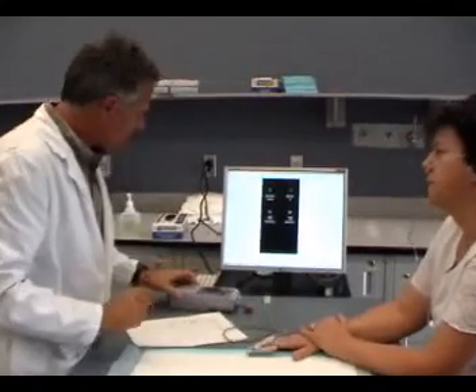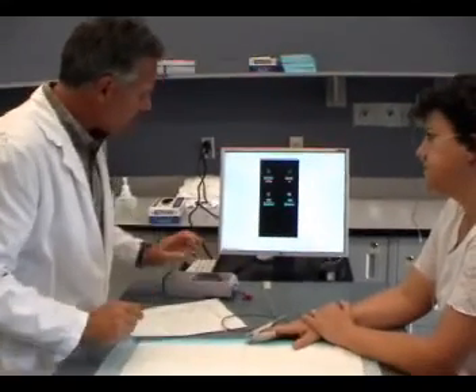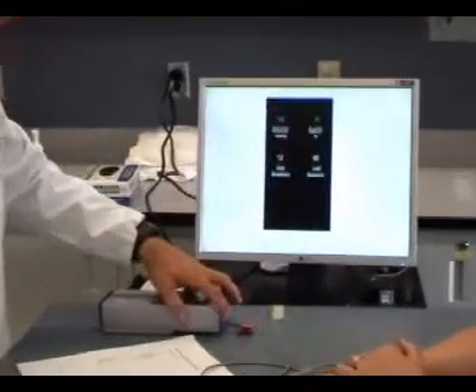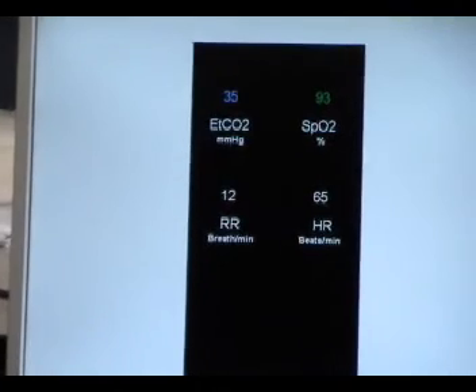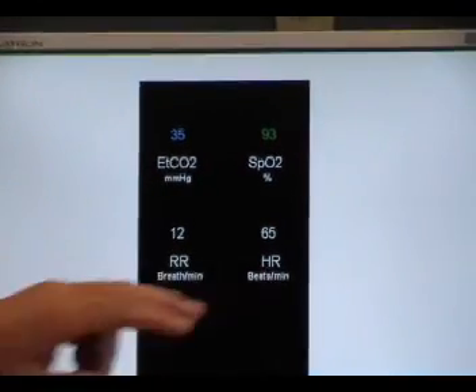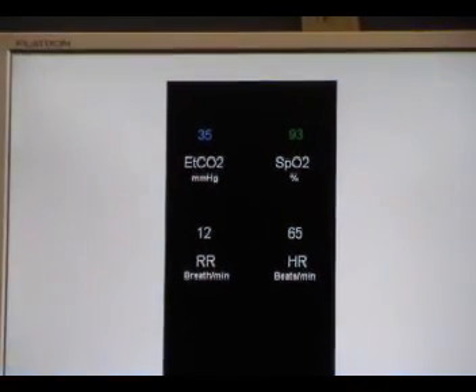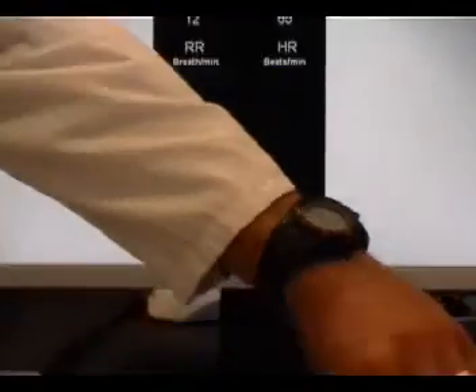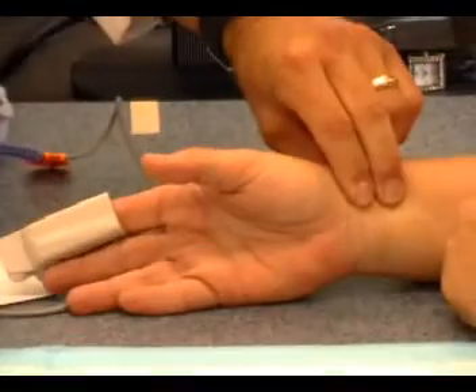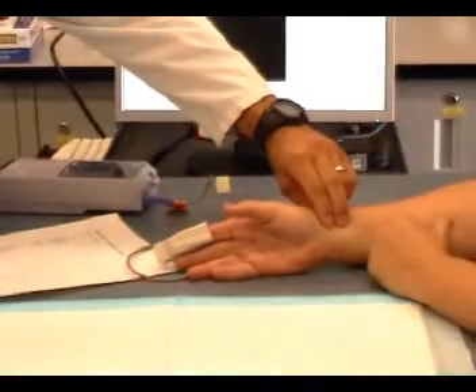So I'm going to put this — this is a little bit different kind of pulse oximeter. It actually measures your end-tidal CO2, so your carbon dioxide you're exhaling, plus your saturations, your respiratory rate, and your heart rate. That looks really good. I'm just going to confirm that it's working well here — just watch the waveform and make sure it's colliding with your pulse. You've had this done lots of times.